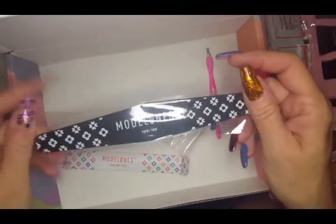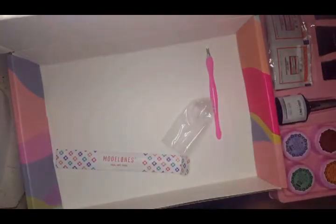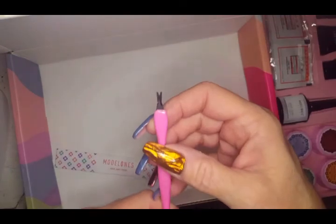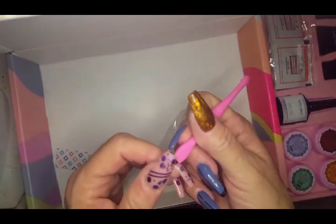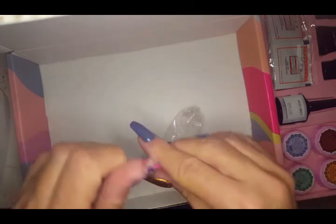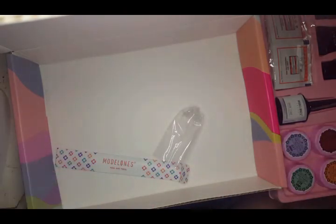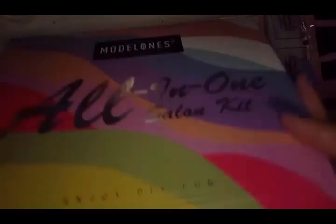There's a file, 100/180 grit — same as the pack I already have. And there's a cuticle tool which honestly doesn't feel very high quality, so I don't think I'll even put it in a giveaway — it'll just sit in the container of tools.